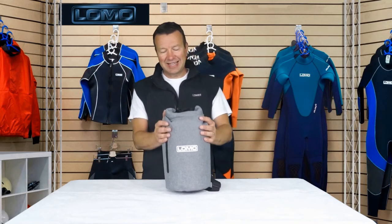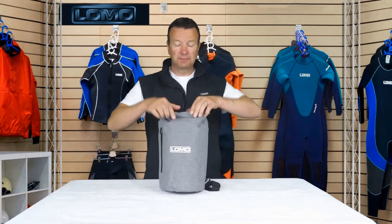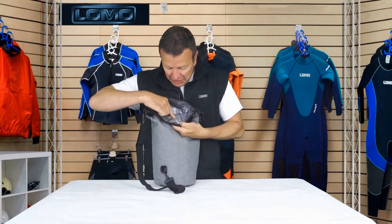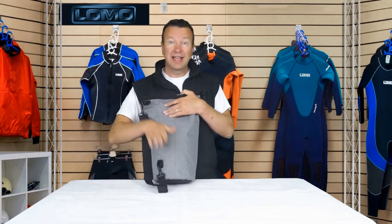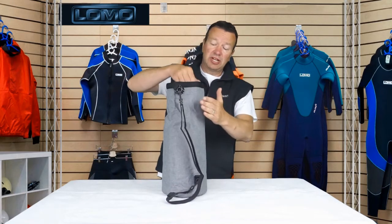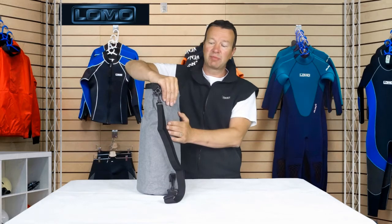It's a dry bag, which means it's made of waterproof material. It's not stitched together — we've got a welded seam that goes all the way down, so there's no stitching for water to come through. That means water can't get in and also melted ice won't come out and wet your car. Instead of a normal dry bag with a single skin, we've got a double skin with insulation in the middle, giving you a much thicker wall that helps keep your food or drinks cool for a longer period of time.